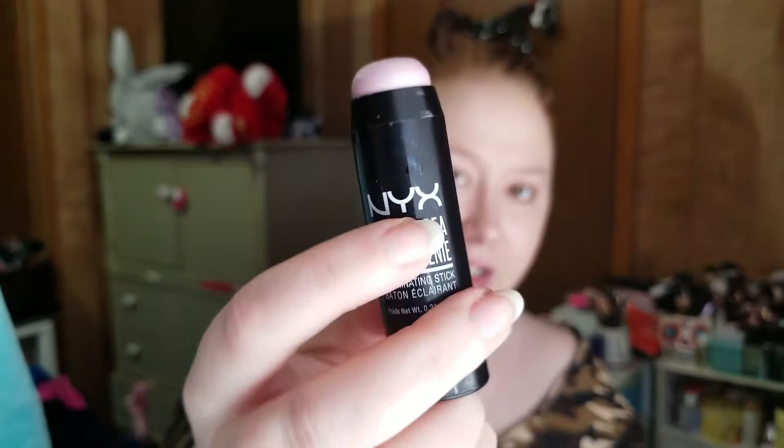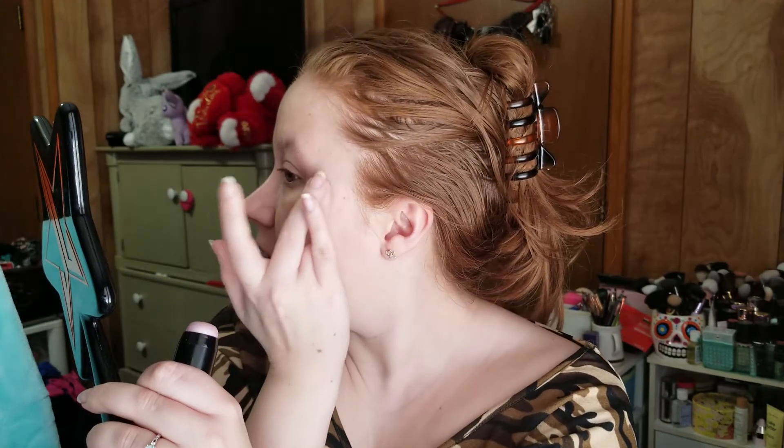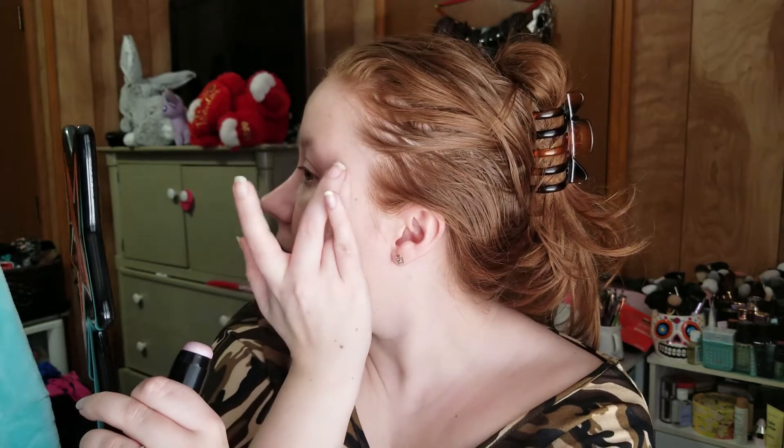So I'm going to use the NYX Bright Idea Illuminating Stick in Lavender Lust as my highlighter, because I don't use this one a lot. I'm just warming it up with my finger and we're going to pop that down my cheekbones. There's someone's dog out in the road — I'm pretty sure it's the neighbor across the street because it keeps going from their yard back into the road, and I know they've got a couple dogs.